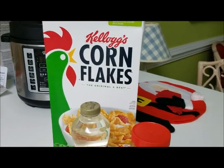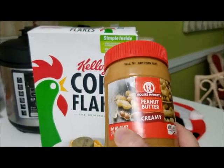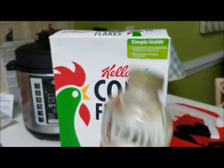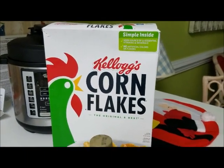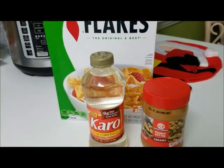For this recipe you are going to need six cups of corn flakes, one cup of peanut butter, one cup of light Karo syrup, and one cup of granulated sugar. We are going to heat up our peanut butter, our sugar, and our Karo syrup.